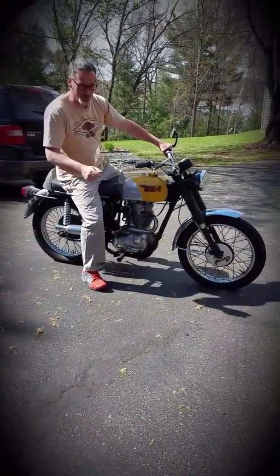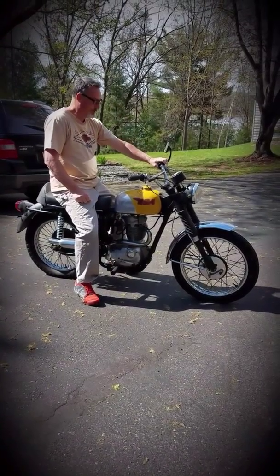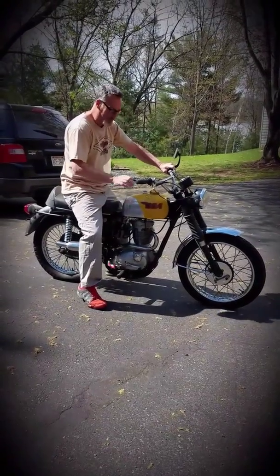All right, that's how you start the BSA. Turn on the gas. Here's the compression release up here. I pull that in and here's the oil tank.